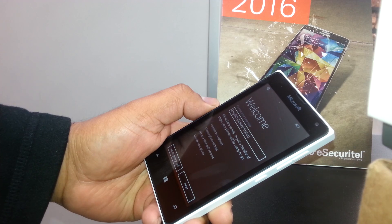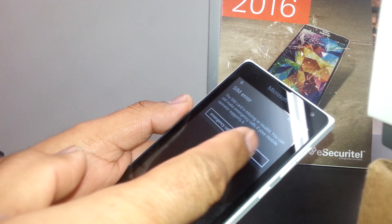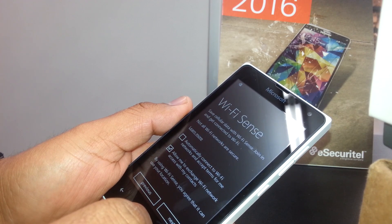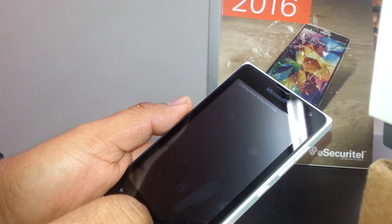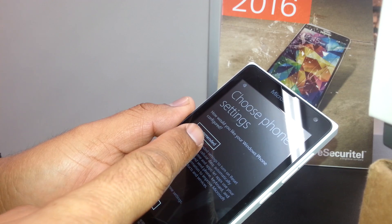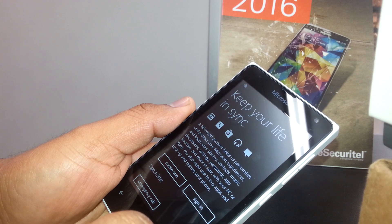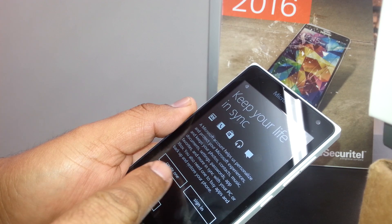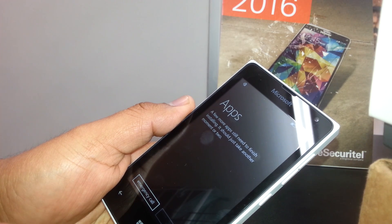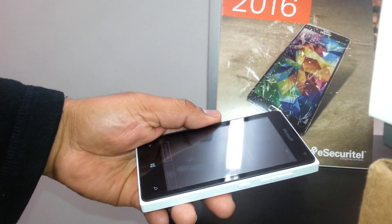There you go — T-Mobile and the home screen. Select your language, accept the terms of use. There's no SIM card on this phone, so connect to Wi-Fi and you can skip that step. Choose your phone settings — the recommended option. Set your date and time, sync your Microsoft account or create a new one, or sign in later. The phone will take a few minutes to download and install apps, and then you're ready to go from the home screen. Thanks for watching — if you have any questions, let me know in the comments.